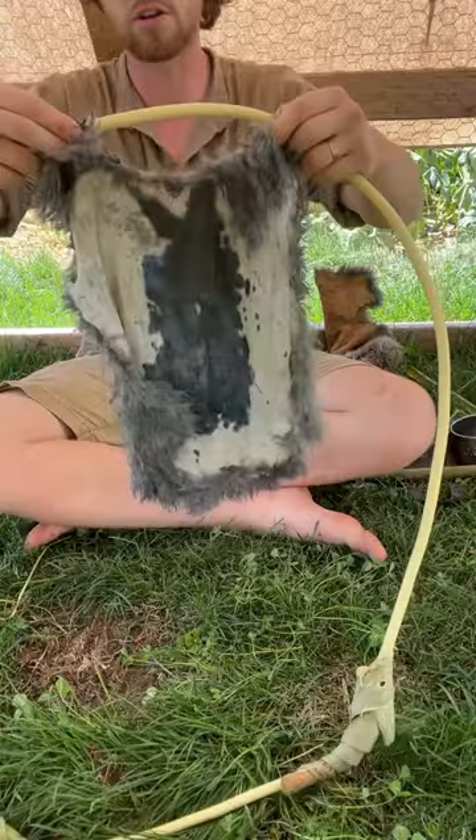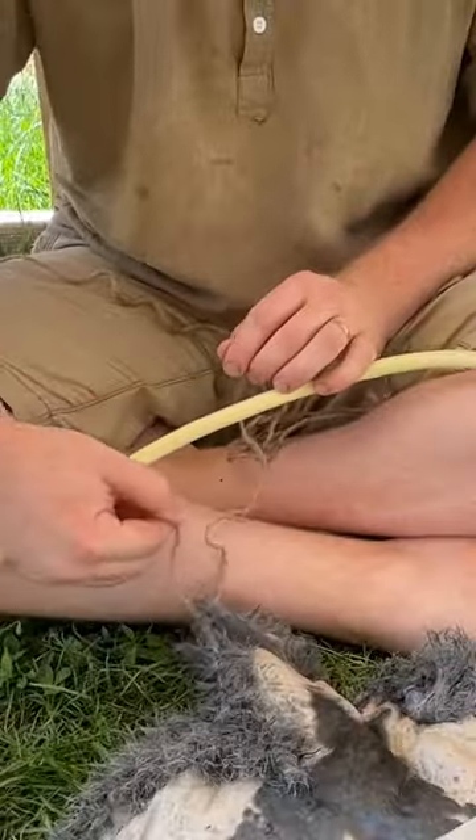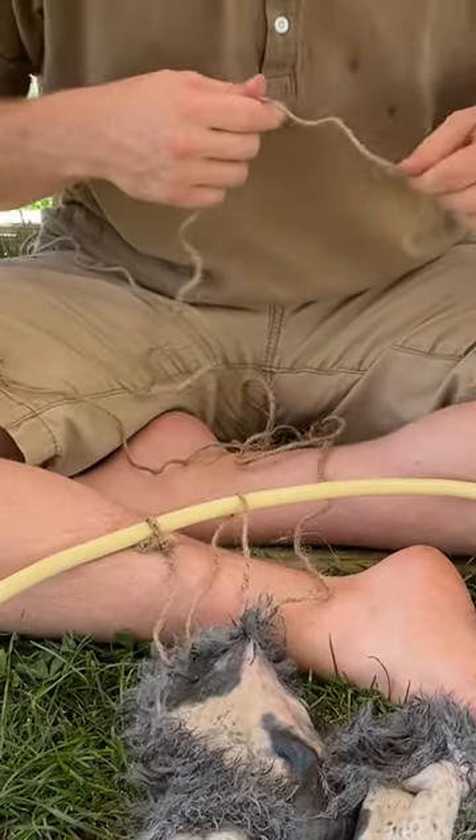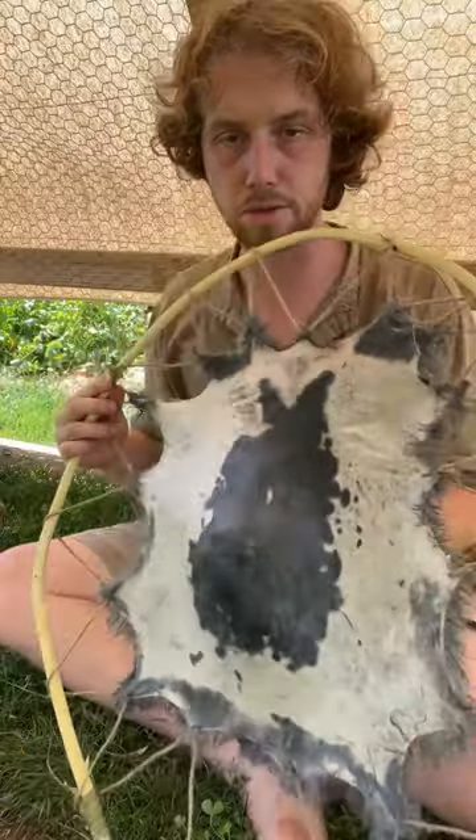Let's get it strung up. We'll start at the top of the hide, tie that string off to the frame, come over from behind and in through the pelt side. Start it off loose because you can tighten it all later. We got this all tied up, but it's super loose.